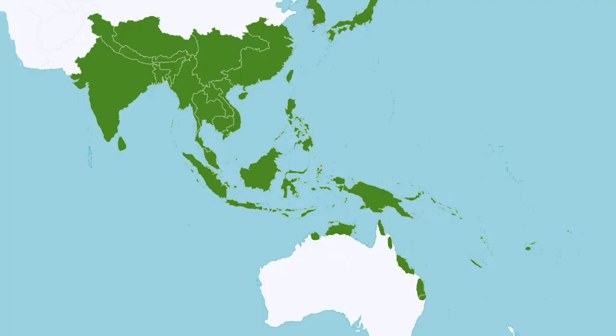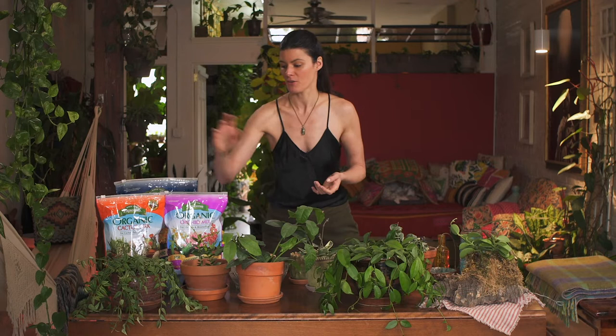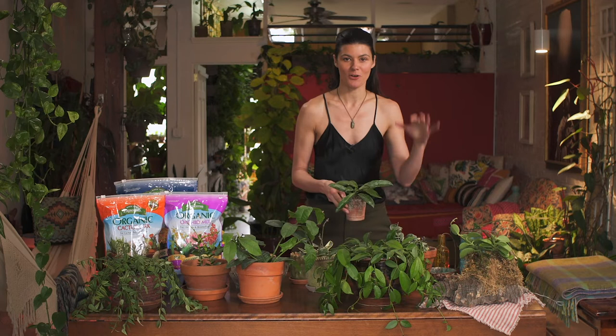Their center of diversity comes from the subtropics and tropical regions, primarily around Australasia, and most of them are growing between sea level and 1,000 meters. There are some that grow at much higher altitude, and those are actually the more challenging ones to grow in the home. The ones you see here — Hoya carnosa, Hoya multiflora, Hoya bella, and Hoya publicalyx — are easier to grow because they fall within that lower altitude band.